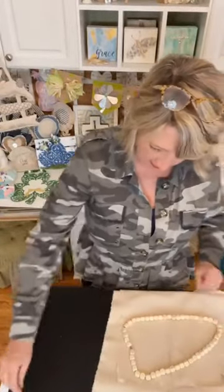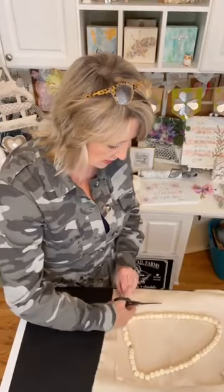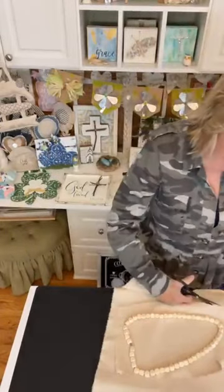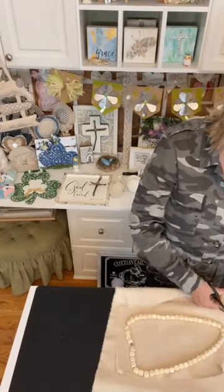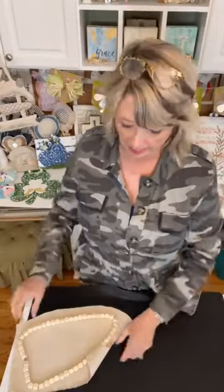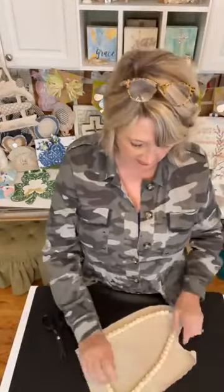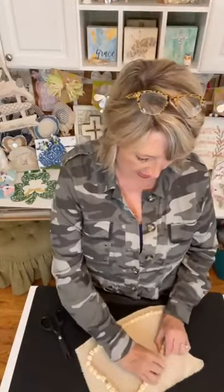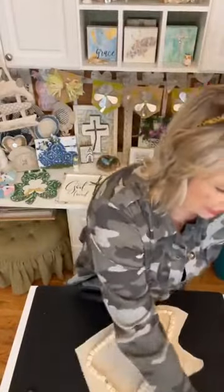I'm going to use some of this canvas duck. In case you don't know what canvas duck is, it is a real thick kind of canvas. My favorite color is this oatmeal-ish color. You can get it at any fabric store. It does come in different weights — I think it's six, eight, and ten ounces — and you want the thickest you can get, which is ten. I think what I have here is eight ounce; I had some ten but I think I've used it all.